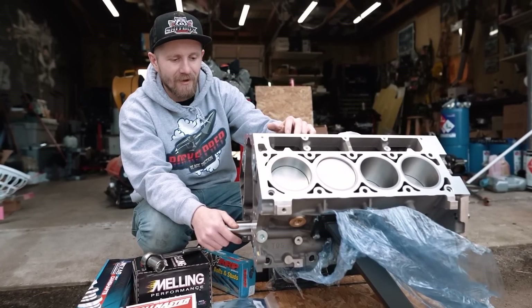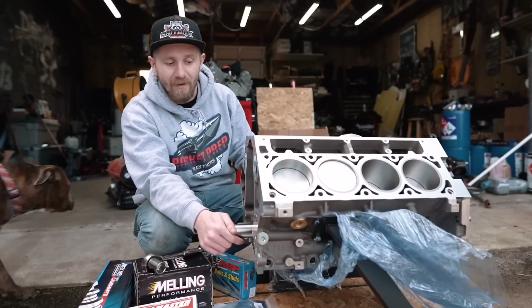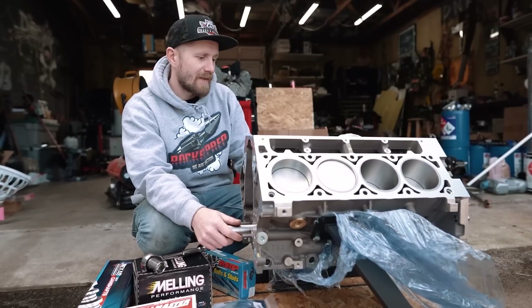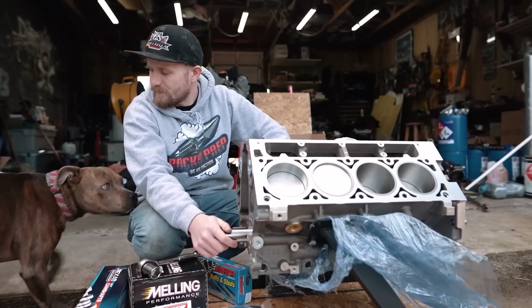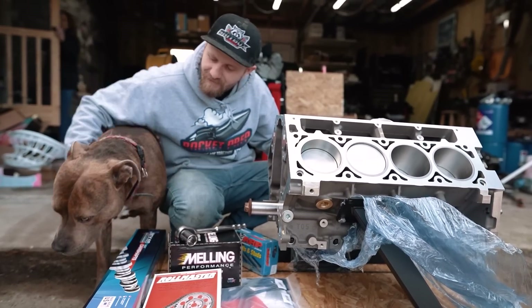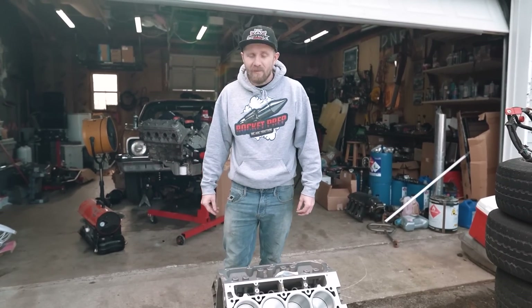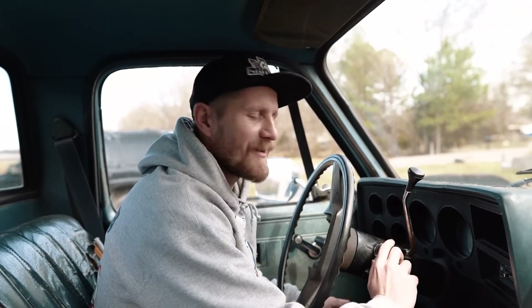It's going to feel a lot better when we get it in a car and start ripping on it — step at a time. I've waited this long to have one of these, so what's waiting a little longer? Maybe we'll send the heads off and have them ported, or maybe we'll just get a set of brand new heads. Build it over time and we'll get this thing in the car this season. It sucks because I really want to slam it together, but it's going to be thousands of miles in that seat over there.